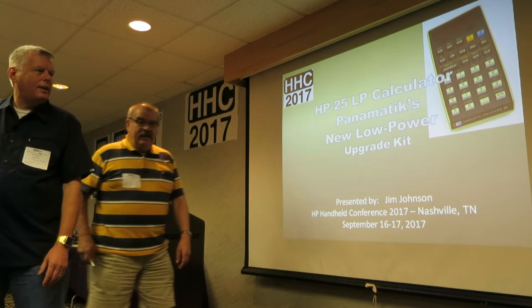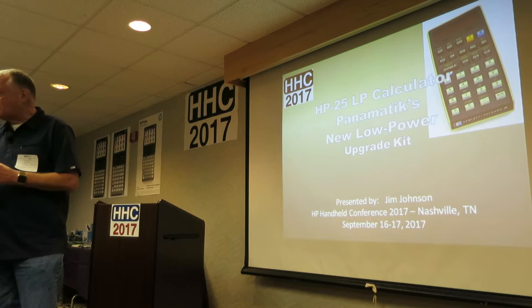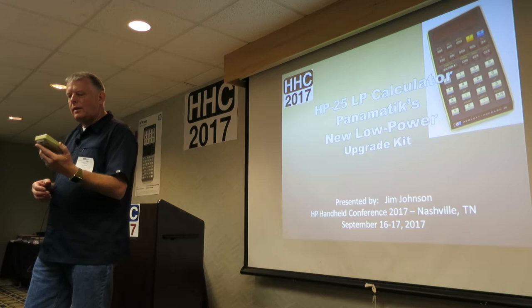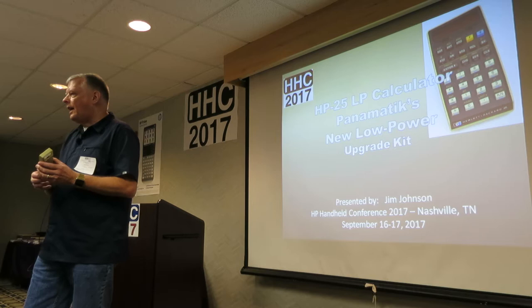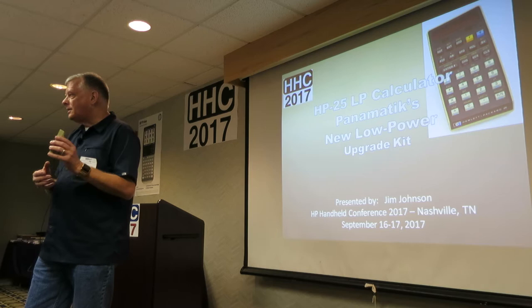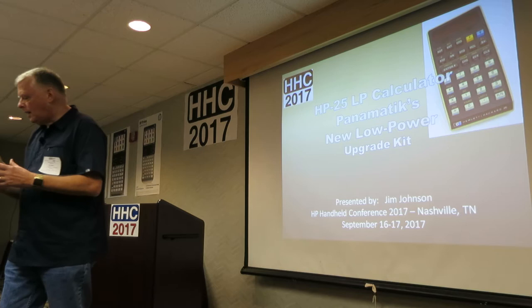Today we're going to talk about Panematic's new HP-25 low power. Bernard has produced a chip — an IC that goes into several Woodstock variety calculators — that allows you to produce a device with extremely low power and expanded capabilities. It has a beeper, an alarm, a real-time clock, and a date calendar.